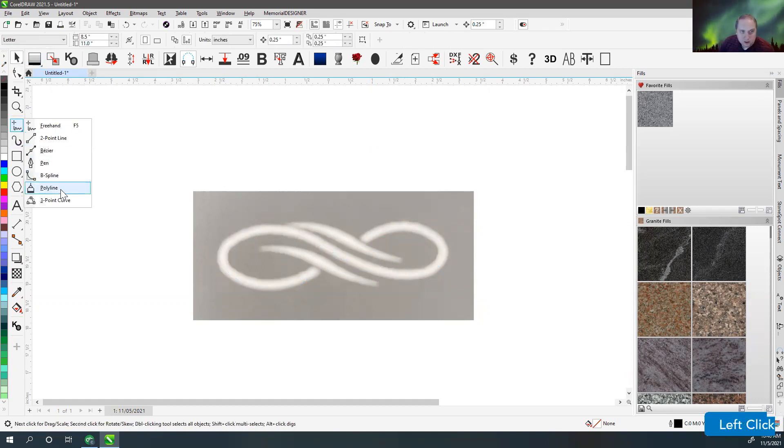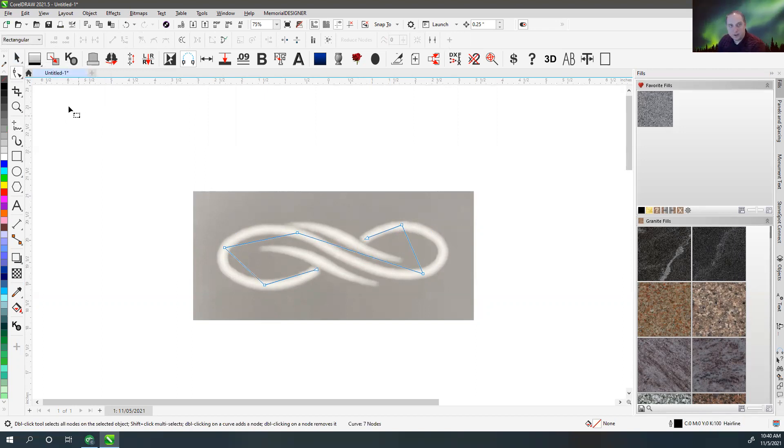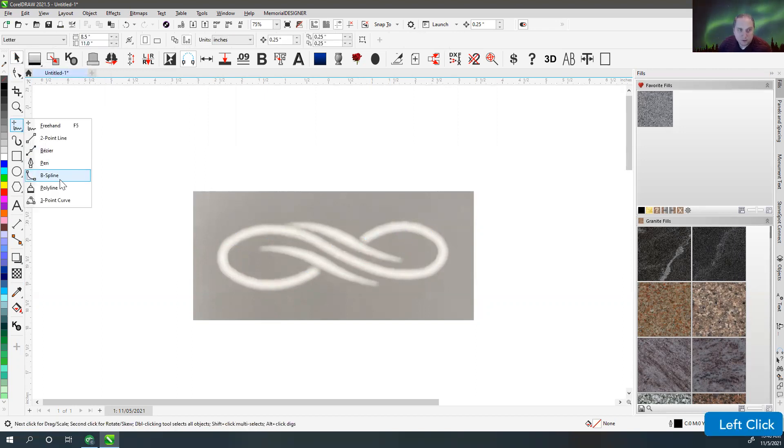Usually I'm going to use the polyline tool. The reason for that is it's similar to freehand, except that as I click, it will continue the stroke. With freehand you can also do straight line segments by clicking to place points one at a time. Every time, if you want it to stay closed, you have to come back and click on the starting point. Then you double-click to end.